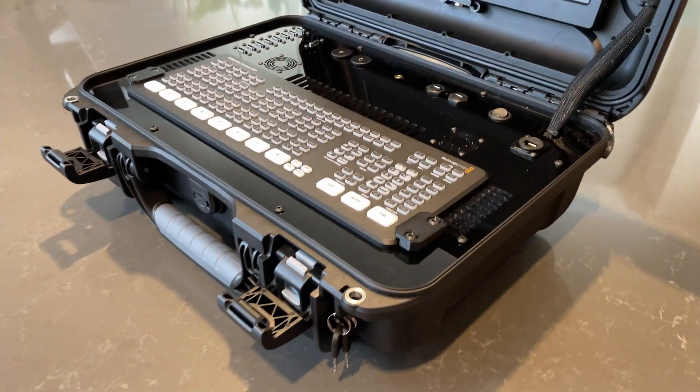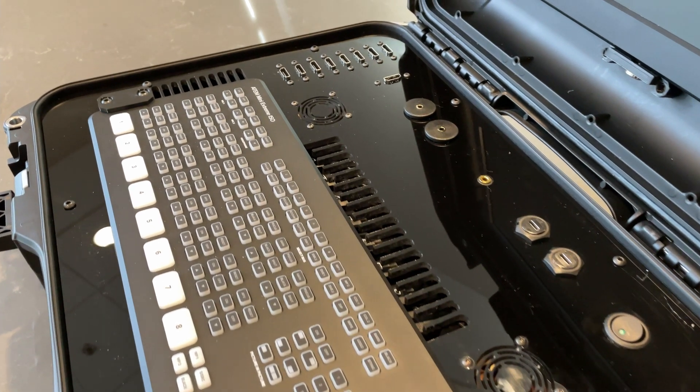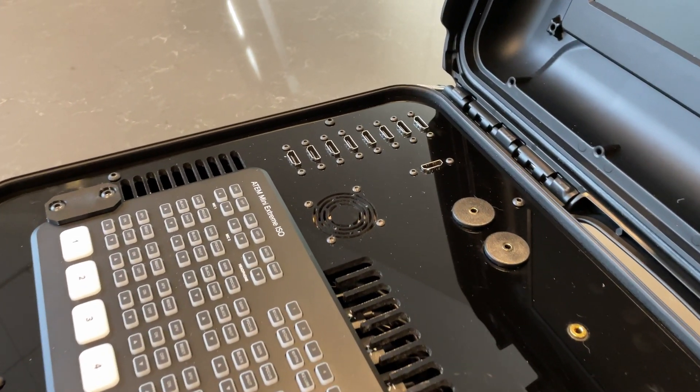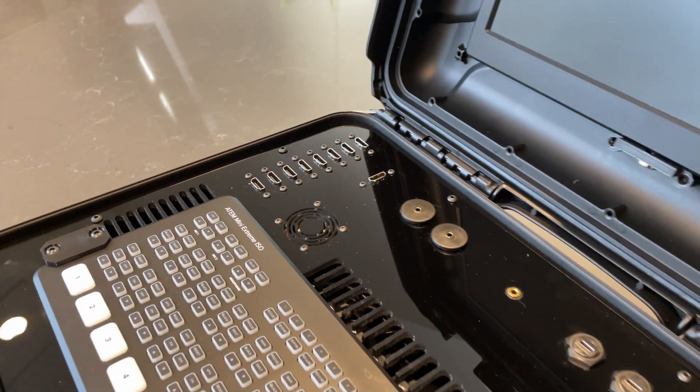The assembly of the ATEM is a very easy task to follow. It's easy to connect each cable into its position in a continuous way, matching the ones marked on the back of the ATEM.